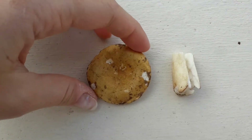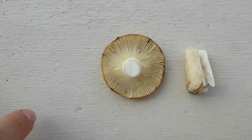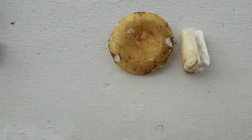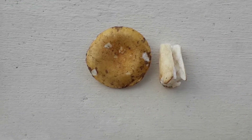The cap is yellow and the gills are creamy, as you can see. So yes, that's an ochre brittle gill and it is also said to be edible.